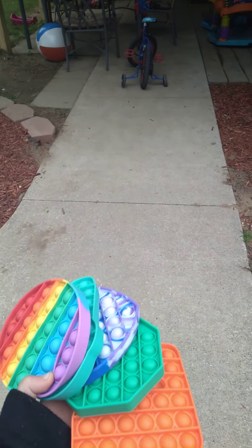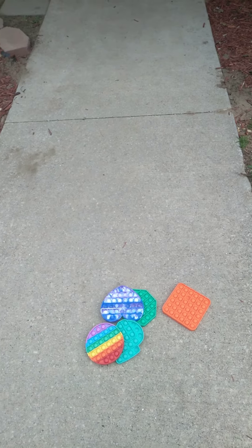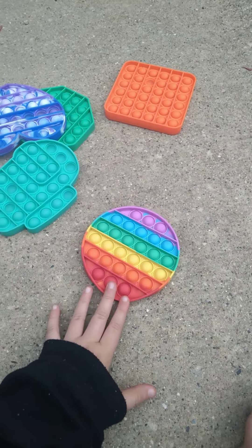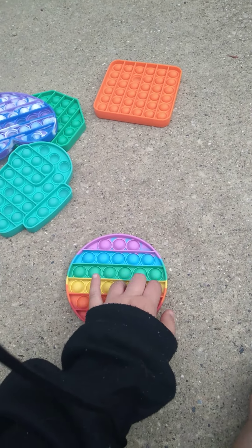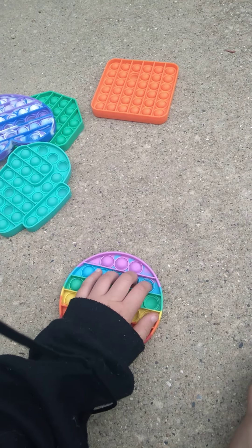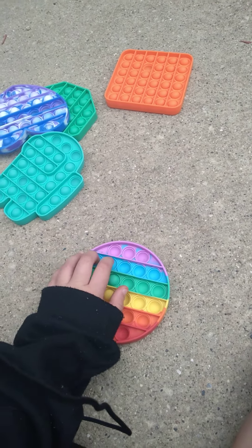Rating my pop-its outside. First we got this one. I feel like this is good for Pride Month, and a 7 out of 10.